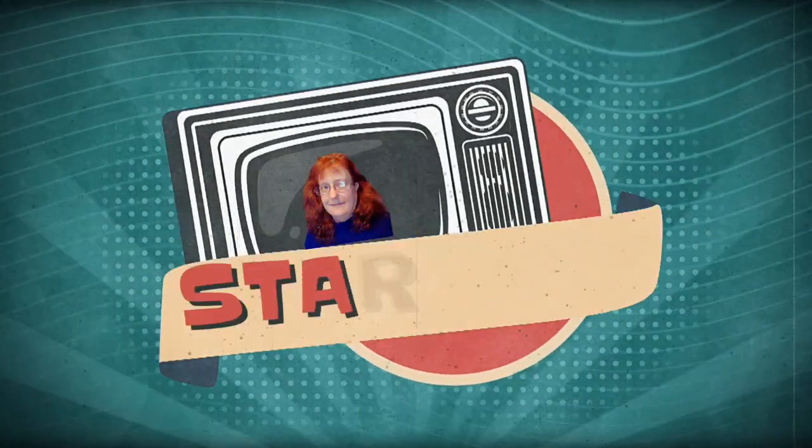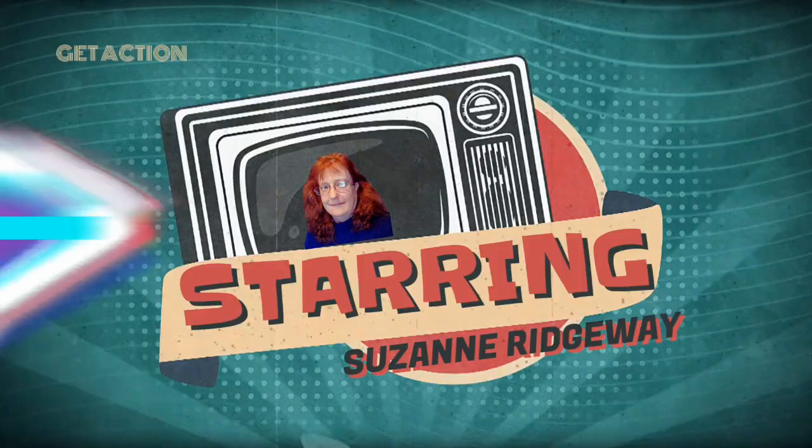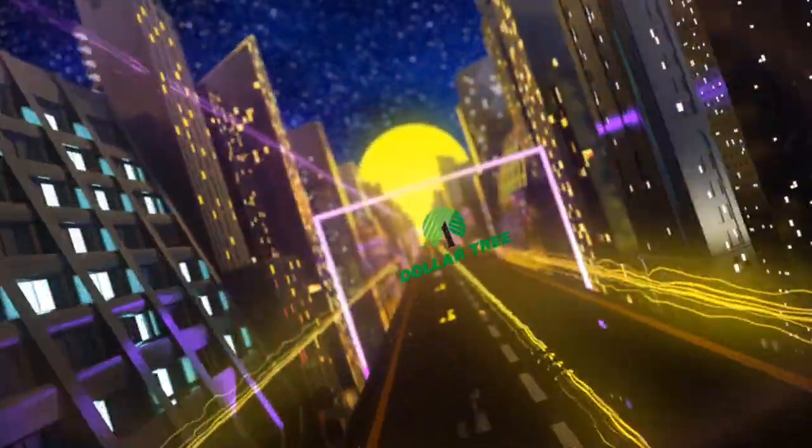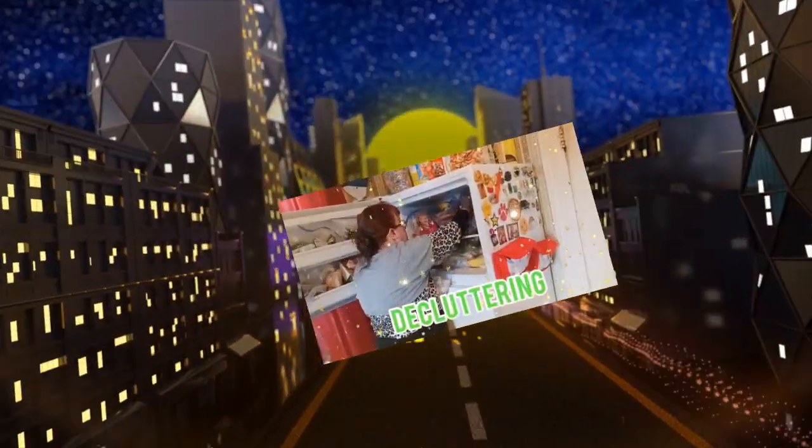Welcome to my channel — I'm Sam Ridgeway. Today we're in my kitchen and we're going to be making a weight loss drink from Dollar Tree.